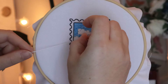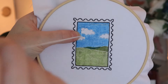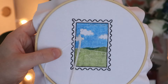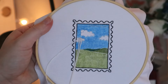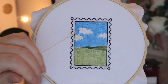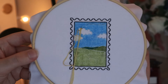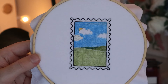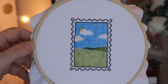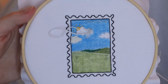For this first project, I stitched the cloud first — for the clouds I'm just using French knot stitches with four strands of embroidery thread to get a little bit more of a 3D effect. Then I go in and stitch the sun using a satin stitch, and just use straight stitches for the sun rays. Then I go and finish off the rest of the clouds with French knot stitches.